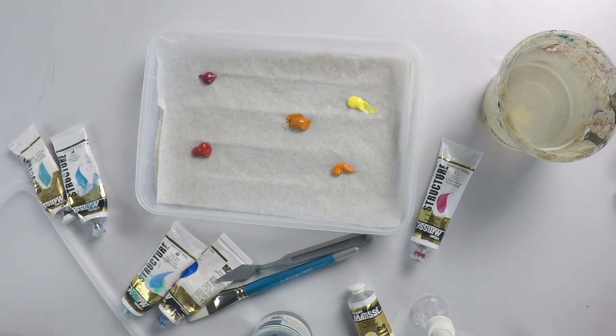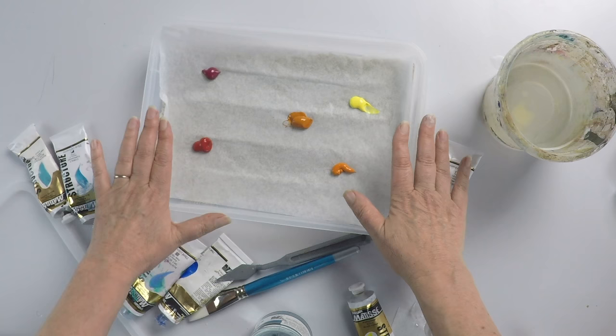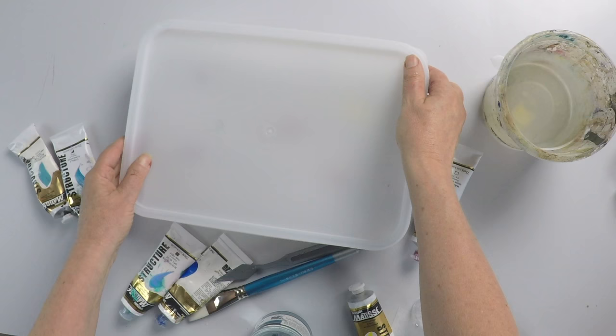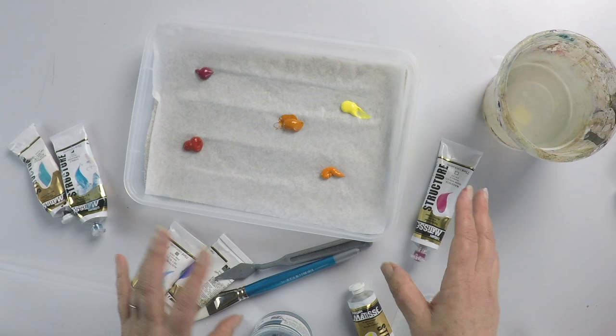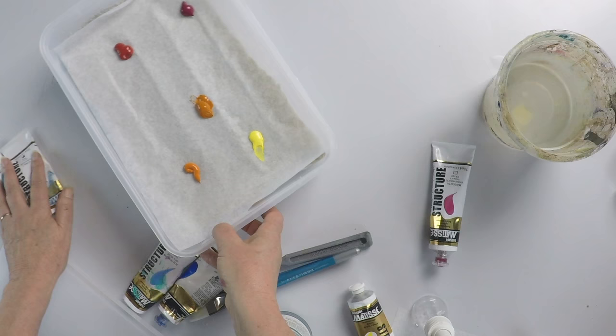I don't actually paint out of these palettes — these are basically for storing your paint and helping you transport it. If you go to paint on location, a workshop, or art class, you can just pop the lid on. It also saves you getting out paints throughout the day, and if you want to just pop in and paint for a bit, you don't have to commit. You've got five minutes — just take the lid off and start painting.